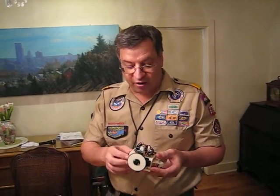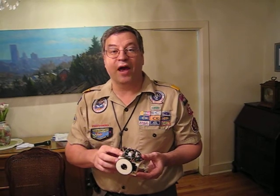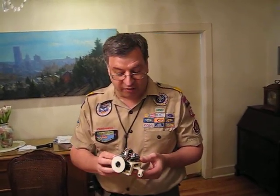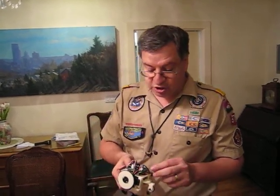I was able to download the files, download the Gerber files for the printed circuit board, get it fabricated, and actually construct this robot. And I don't have a lot of experience with electronics other than being able to solder this together.